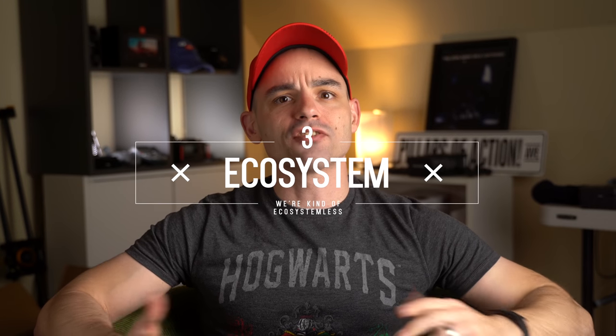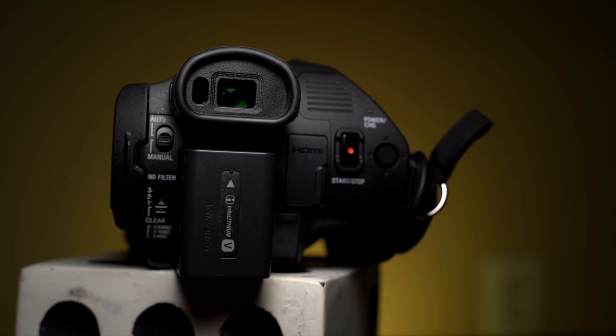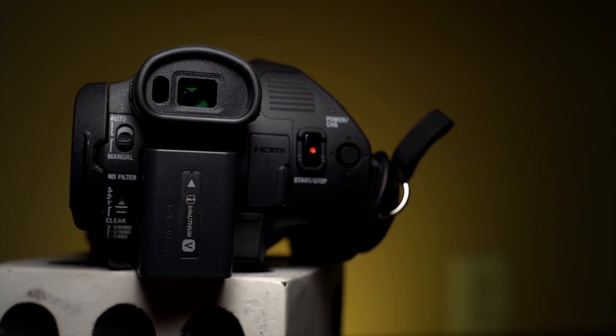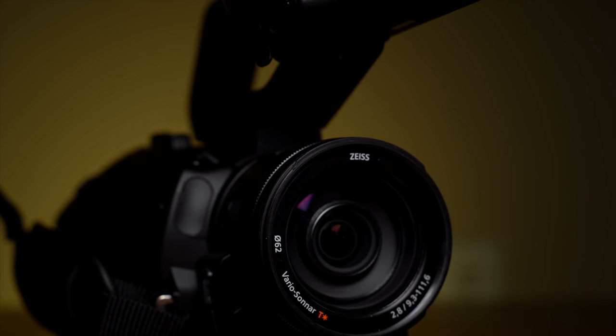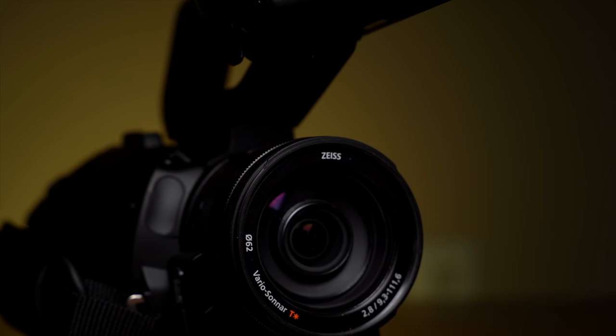Last, but actually kind of least for this kind of camera: ecosystem. As we mentioned in the opening, this is really an all-in-one package. You don't really need any accessories to get the most out of the camera. It already has XLR, it already has ND, and it even has a filter thread on the front if you want to add more ND. It already has great stabilization. And something that a lot of hybrid cameras have problems with — you can plug this straight into the wall with the included power adapter. This is really the first camera I've used where I can say you don't really need anything else. It just works well on its own.